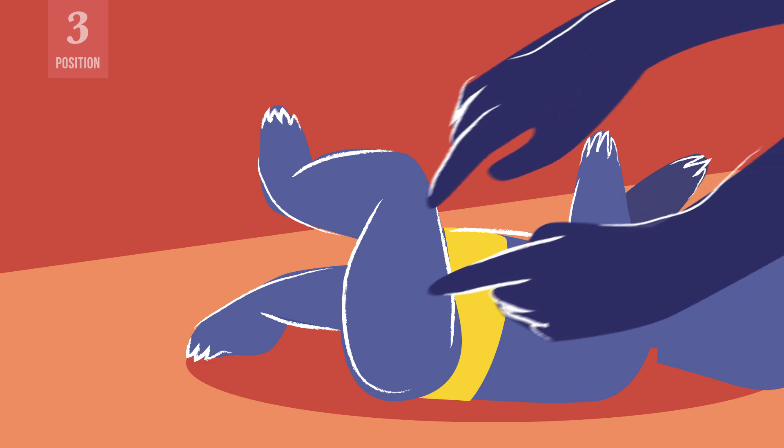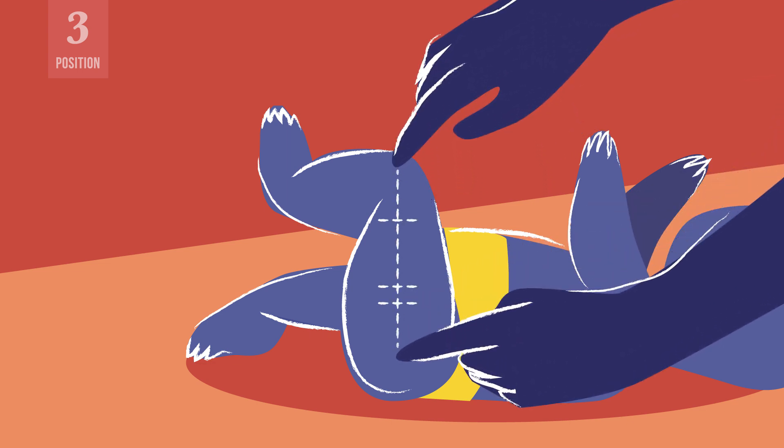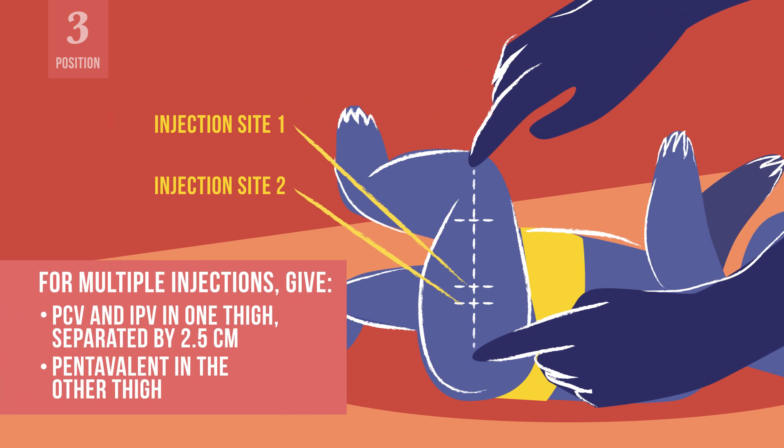When three intramuscular injections are scheduled at the same time in an infant under 12 months of age, give PCV and IPV in one thigh separated by 2.5 cm, and pentavalent in the other thigh.